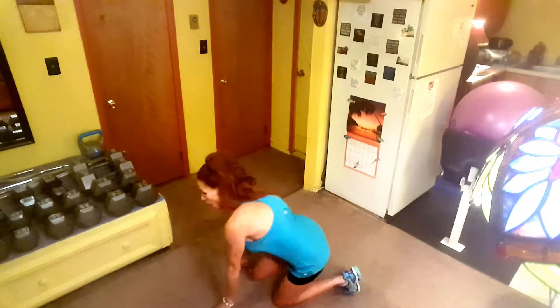It's 20 seconds, do the best that you can. On to the next one — you're going down on the ground to the mountain climber. That way you get a little break from the jumping and your legs get a rest. Down to the ground and mountain climber — that's for your core.